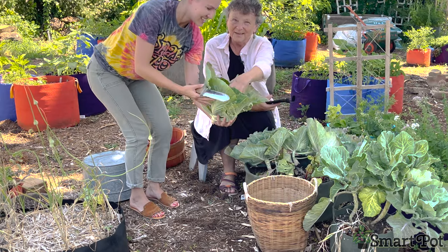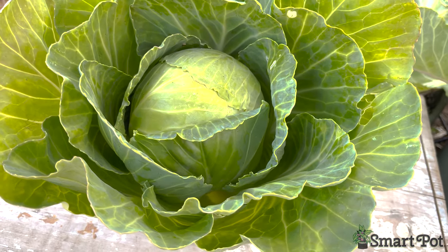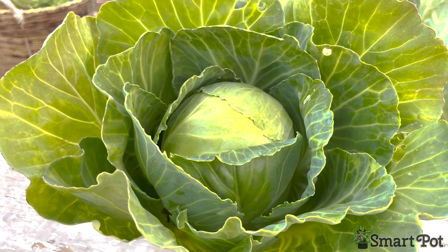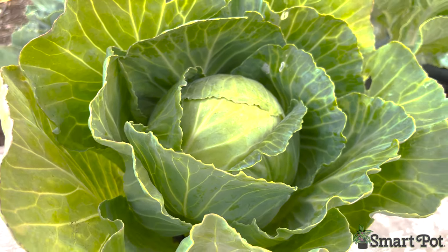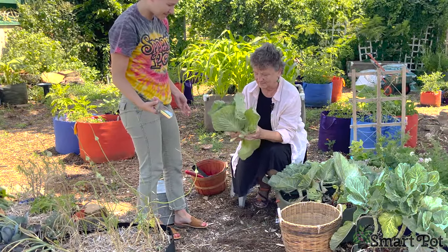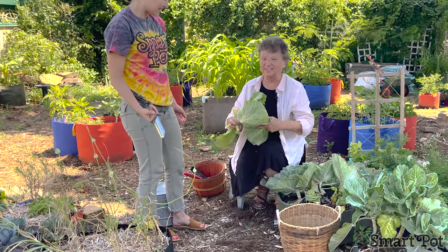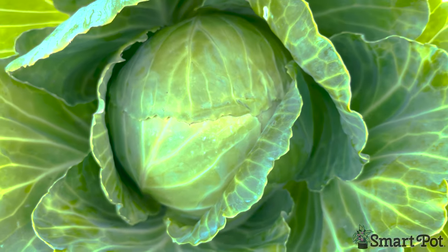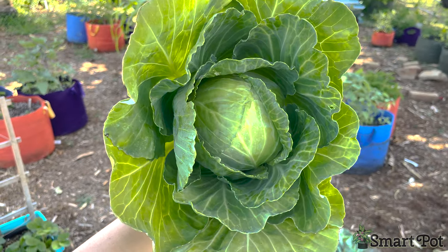Let's get a good look at it. I wish I had a scale out here — we could weigh it. What we're going to do is take these outer leaves off. Maybe we'll have a little guess-a-number between 1 and 10 in the office to see who gets to take it home. It's really nice — I'm excited about that one.